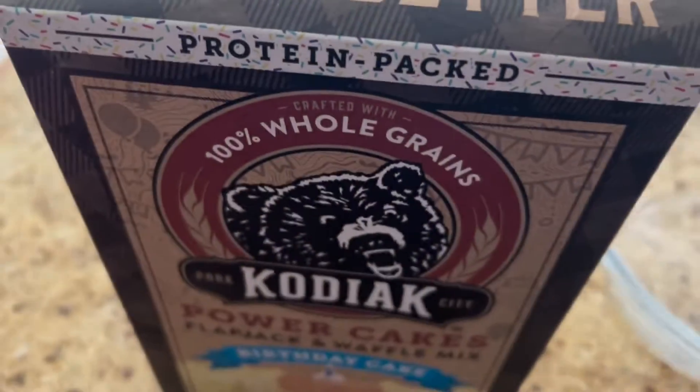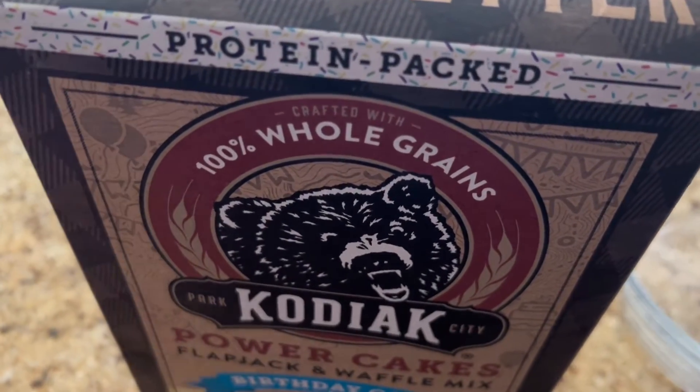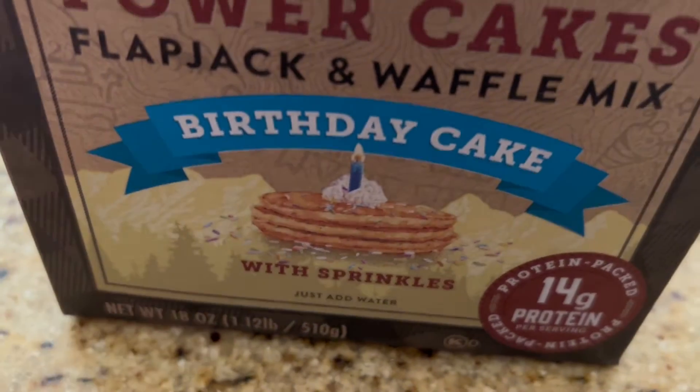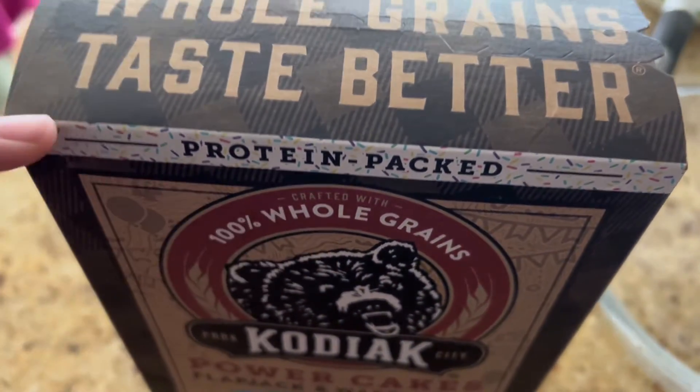Hey guys, today I will be making Kodiak Park City Power Cakes Flapjack and Waffle Mix Birthday Cake with Sprinkles. It's 100% whole grain and it's protein packed.